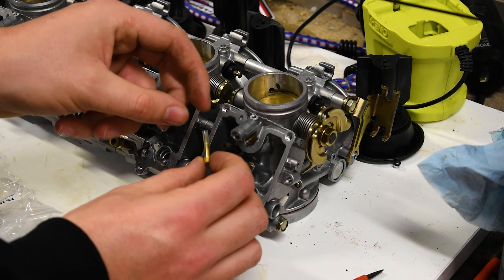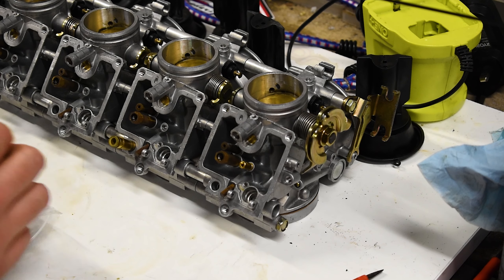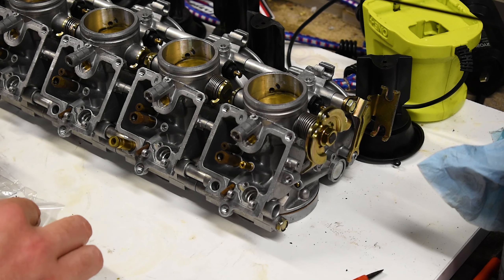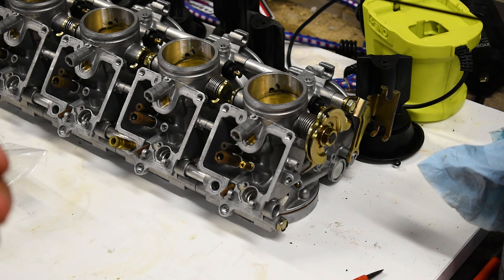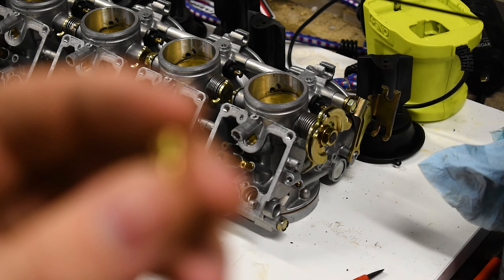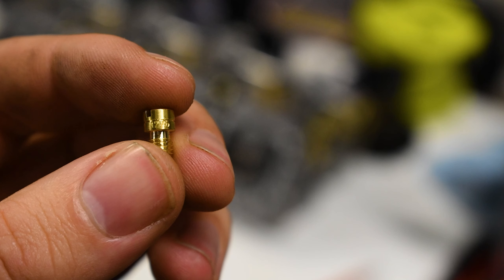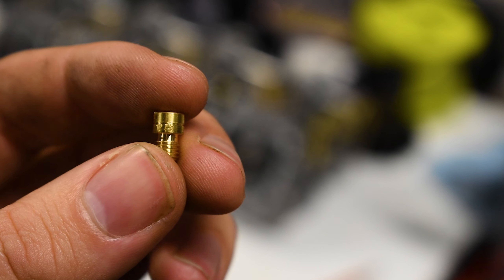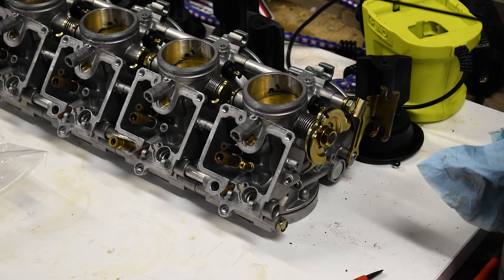Now as part of the kit I also got all these new air needle ones, so I'll be replacing them as well and I'll show you how to do that in a second. But first and foremost, let's grab a main jet. Right there on the piece — that's 127.5. I know that's really hard to see, but that is what it says. Trust me.